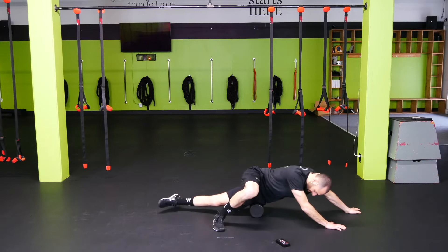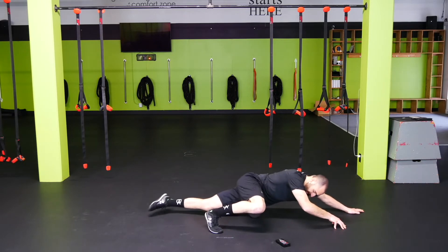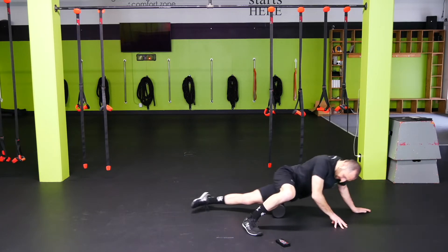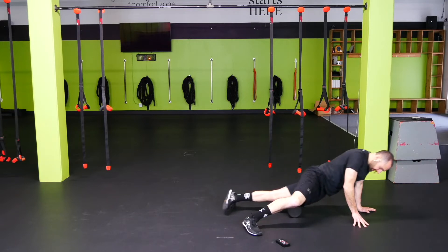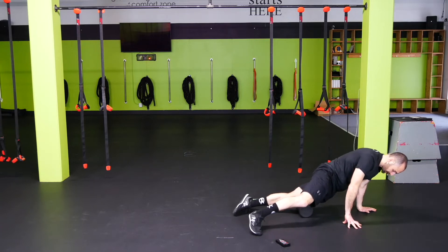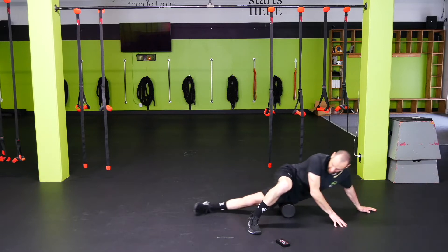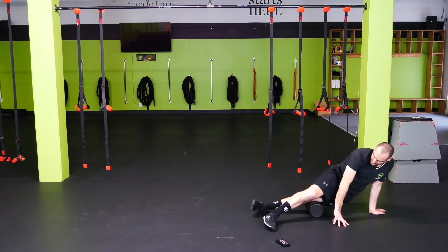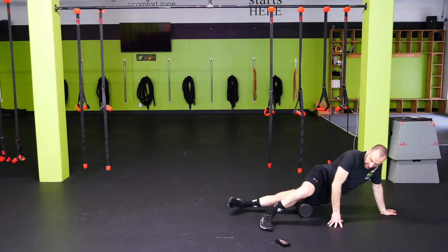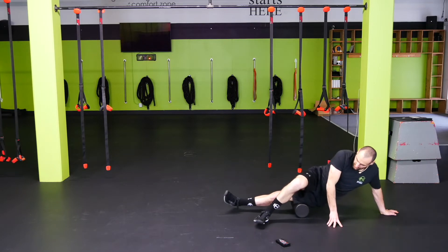Let's go to the IT band — start in the front corner so toes are tilted down slightly. Work that intersection of the quad and the IT band, making sure that it's nice and smooth. Then go right on the side of the leg, focus on the areas that hurt, and tilt the toe up — nice and controlled, smooth.